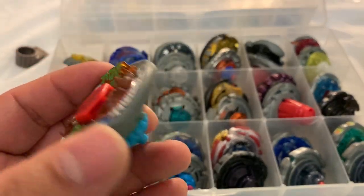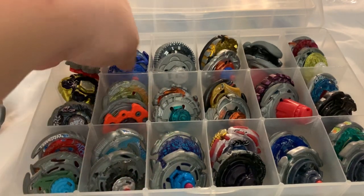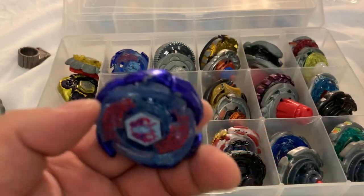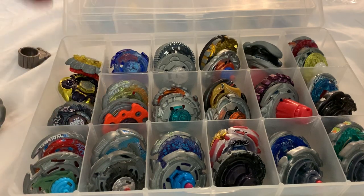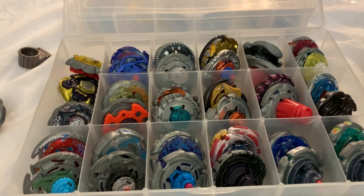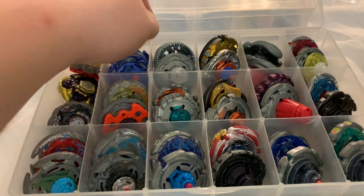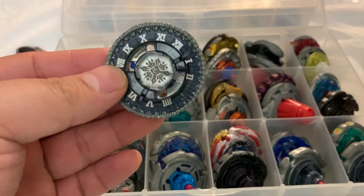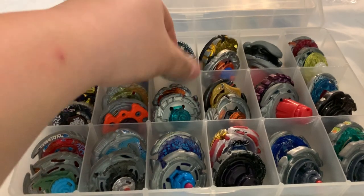The dual pack Thermal Lacerta with the wrong face and tip color. I'm not going to show you both but I have two Galaxy Pegasus — this one has all the stickers on it; technically I have three Galaxy Pegasus, one is in the Pegasus battle set. Then I have a Basalt Horogium — this one is actually the Hasbro Twisted Tempo — and the other is the Takara Tomy version.